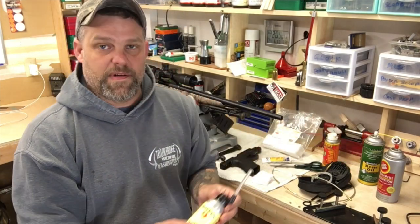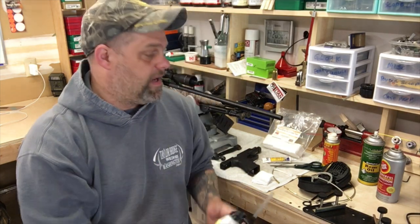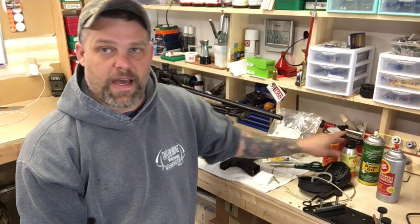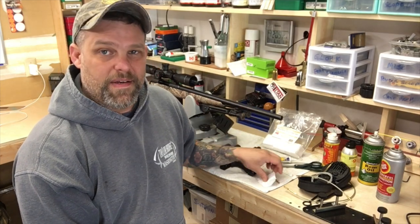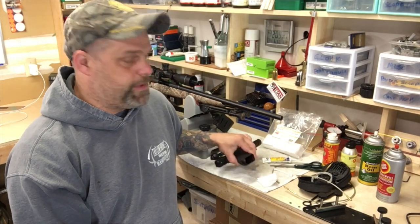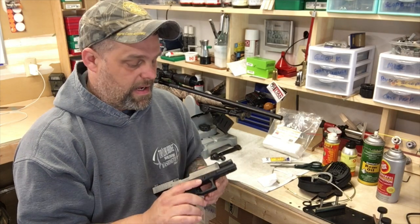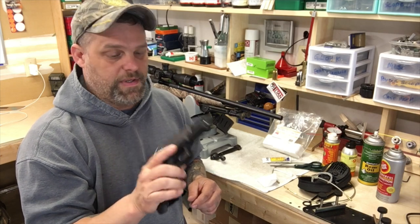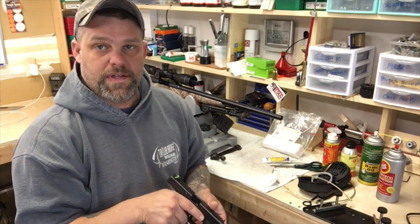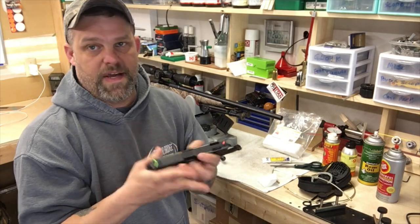Probably my favorite go-to is the Hoppe's No. 9. The reason I like this is because I almost never use a brush on any of my guns. If I'm shooting a lot of lead in pistol matches and things like that, I will use a nylon brush — the nylon brush that Glock sends with these. So first things first, let's break this down.